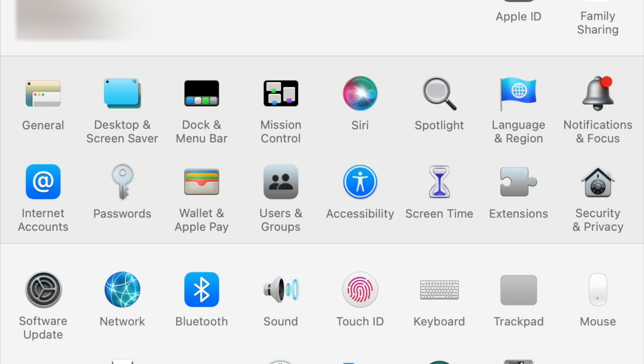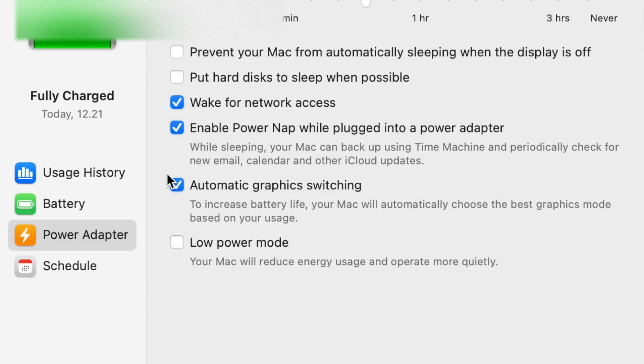But then I tried this one. When you go to System Preferences, you can see the Battery section, and usually "Automatic Graphics Switching" is on. Switch it off, restart your computer, and voila — it's like magic. The external display will hopefully work again; at least for me it worked.